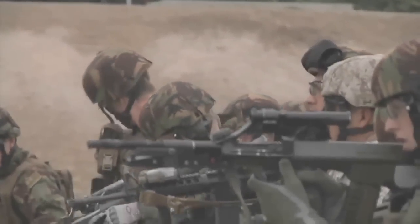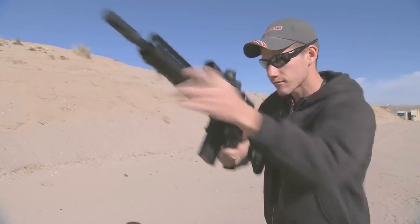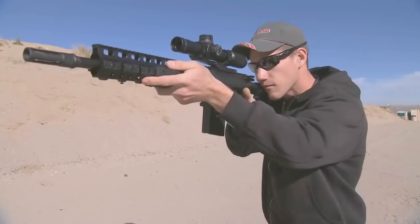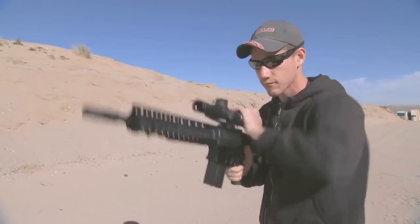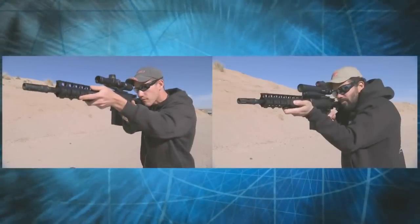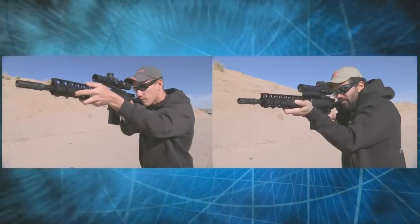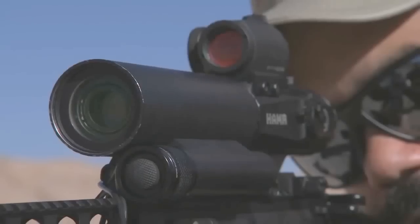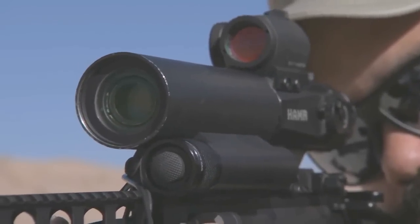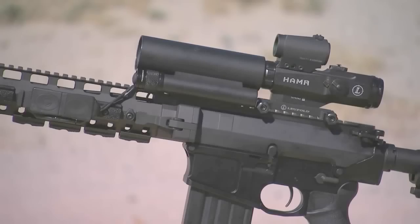The optics used in riflescopes haven't changed in over a hundred years, so U.S. Special Forces requested a compact zoom riflescope capable of rapidly toggling between magnifications at the push of a button without moving your hands from the rifle or your eye from the target. In response, the engineers at Sandia National Laboratories designed Razor — Rapid Adaptive Zoom for Assault Rifles.